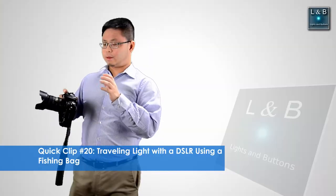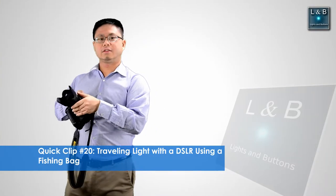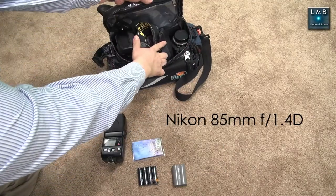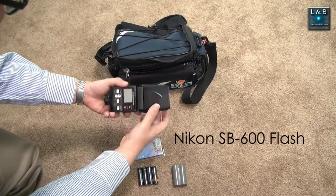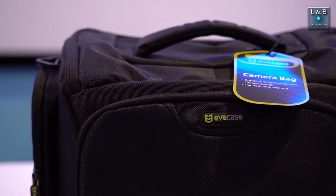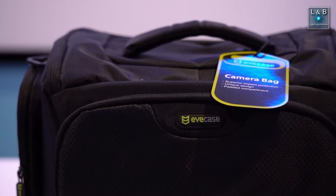If you watched my previous video about using a fishing bag to store your camera, that bag is too small for a battery grip, but it does have a front compartment that allows you to store a flash. This one, however, doesn't allow you to do that because the compartments in the front and back do not expand.